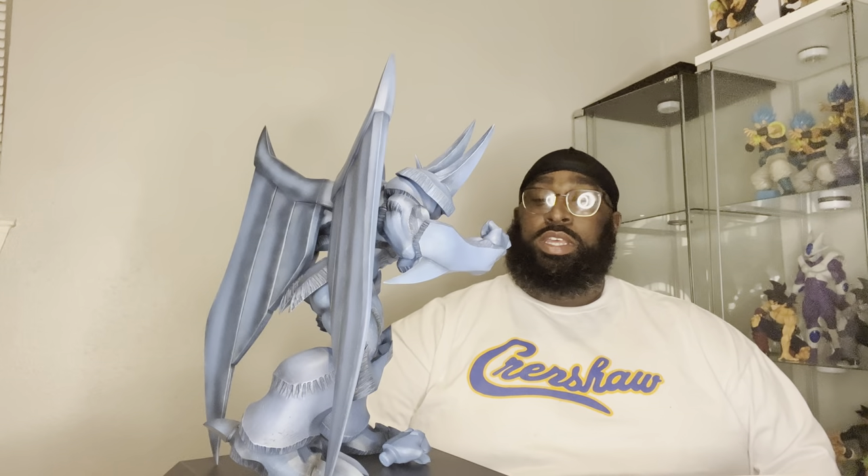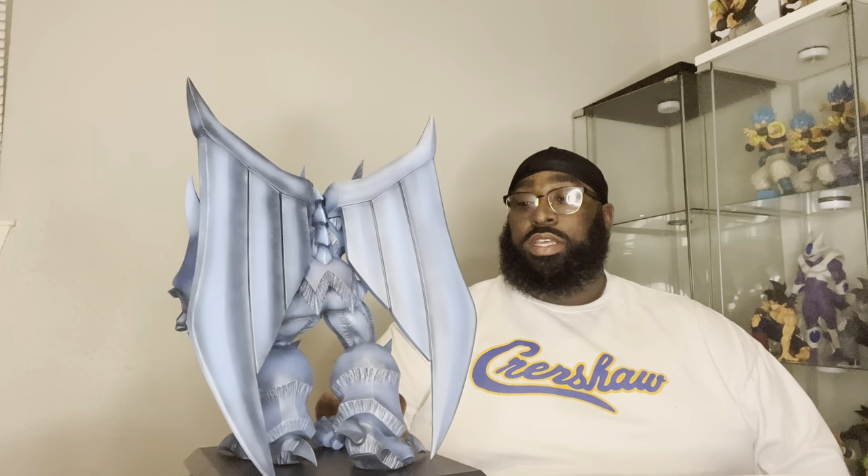This figure was released about two months ago. It is a series of figures — it comes with three in that series, which is the Armored Gold Dragon Ra, the Silver Sky Dragon, and this bad boy Obelisk the Tormentor.